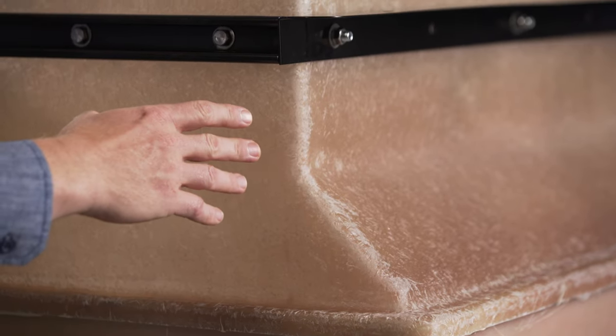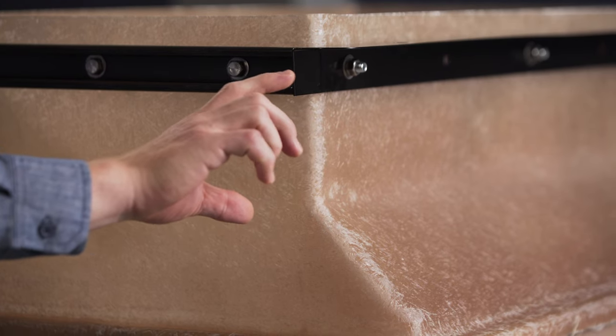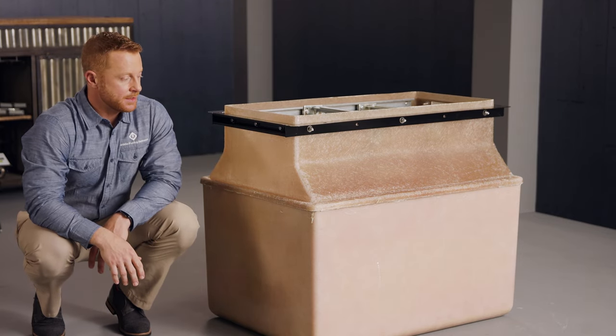Three, the top half of this unit tapers inwards to maximize the amount of concrete contact this top half would make at forecourt. So whether they're doing an installation with or without an island form, this unit will work.